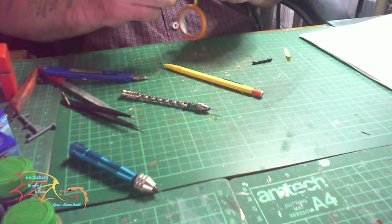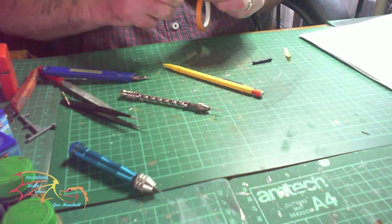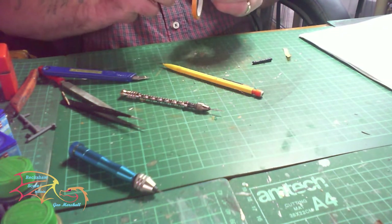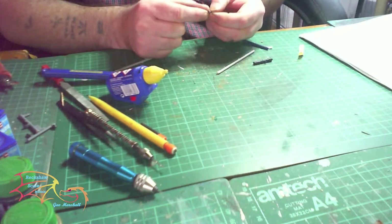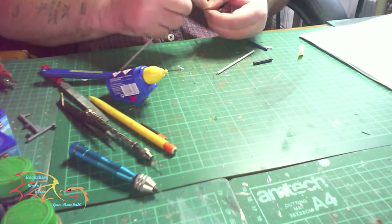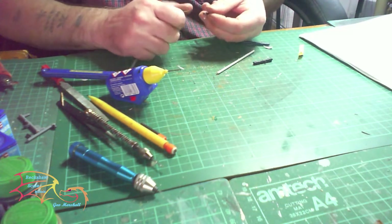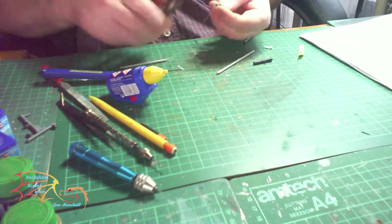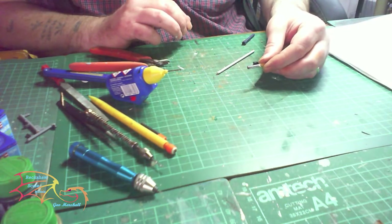I then took some masking tape and wrapped it around the base of the cannon. I then melted some sprue and stretched it, wrapping it around the barrel to give the lip effect. I did this at the front top part of the cannon and the mid-section, then nipped off any excess using normal cement. This gives you a close approximation of the cannon shape.